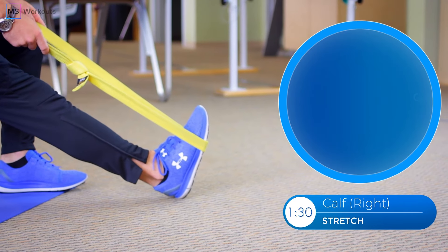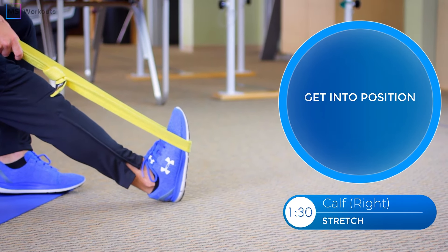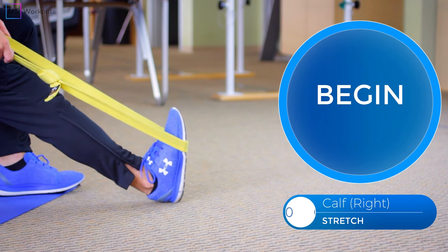Let's go ahead and very slowly now pull the toe towards your knee until you get a comfortable stretch. Clock is on.